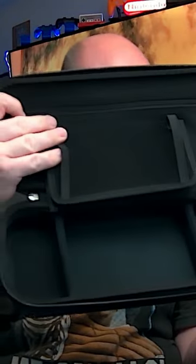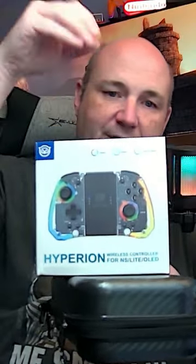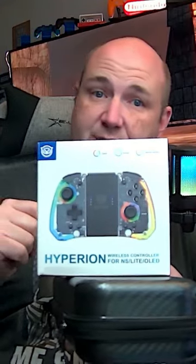It holds 12 games — two, four, six, eight, ten, twelve — with the system down below as well. Thanks to Nixie Gaming for sending us these to check out. Make sure you hit that subscribe button, as we will do a full blown unboxing review of the Hyperion for the Nintendo Switch and Switch OLED very soon.